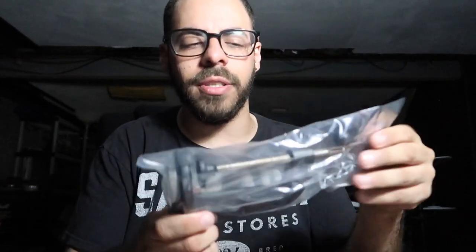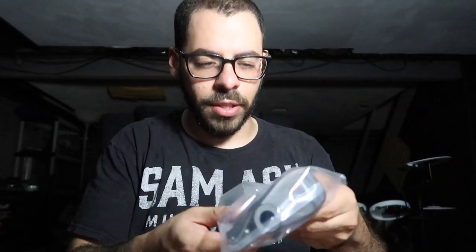This is the permanent mount that I'm not going to be using, just because I'm not sure we're replacing the arm right now. So for now, we're just going to use the desk clamp and get this thing set up, and then we'll go from there.